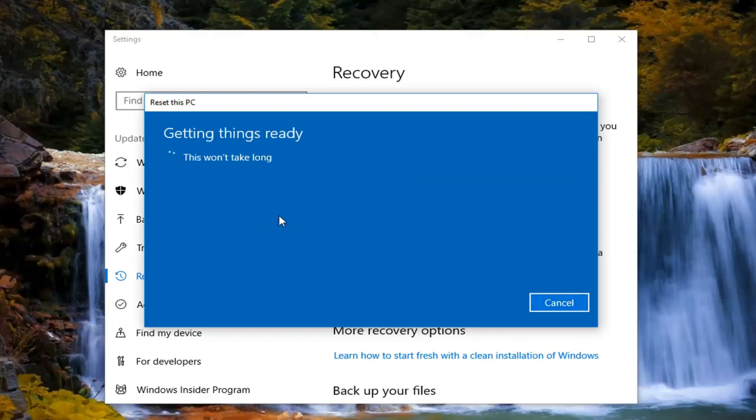We're going to have a couple of prompts we'll need to go through in this tutorial, so just hang in there and be patient. Once we get rolling it should be a pretty automated process at a certain point.